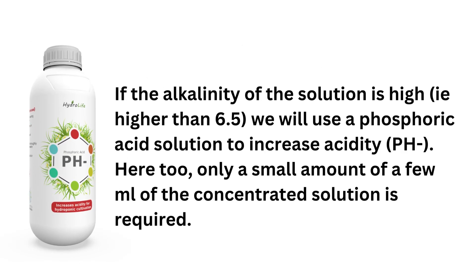If the alkalinity of the solution is high, meaning higher than 6.5, we will use a phosphoric acid solution to increase acidity. Here too, only a small amount of a few ml of the concentrated solution is required.